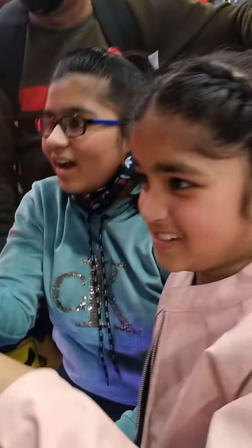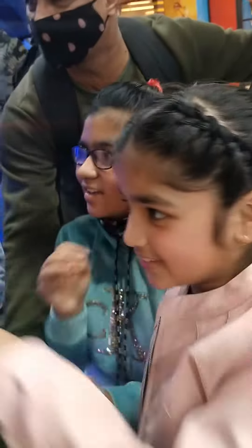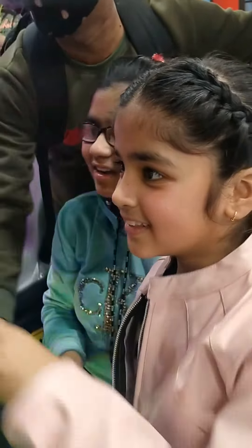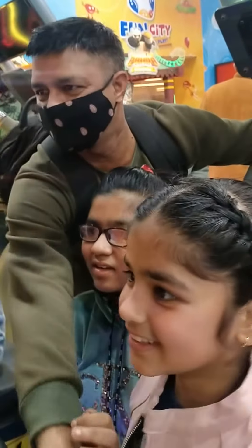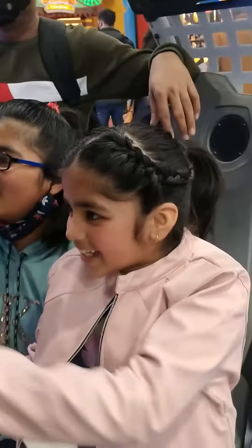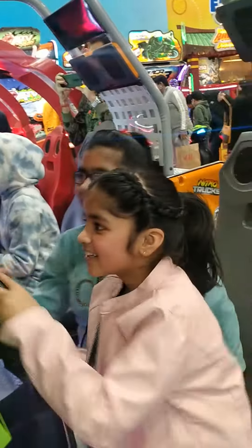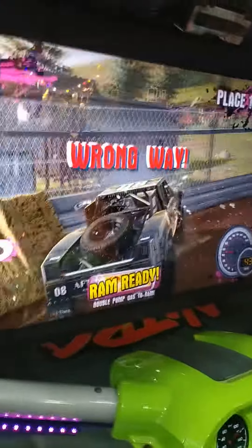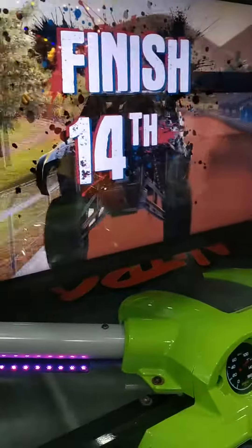Don't mess that up. Me too, I don't know, you can't. I mean, I don't know, I'm not supposed to do it. I think it's not supposed to be.